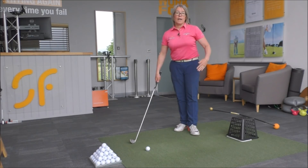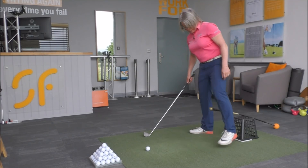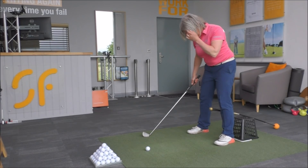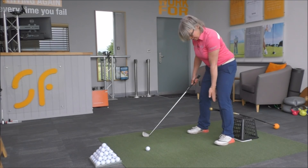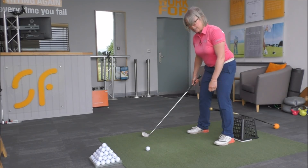Then put your driver on top of that so the handle of the driver is just extending out. When you take your stance, you put your left foot in front of that basket, and you can see the driver shaft and handle is just sticking through by the left knee there.